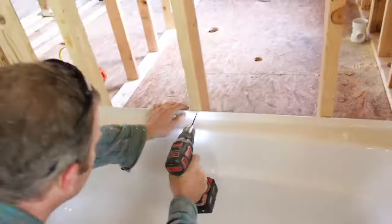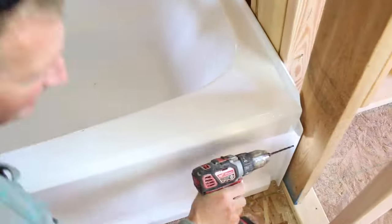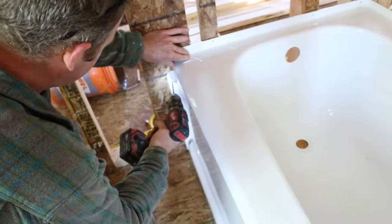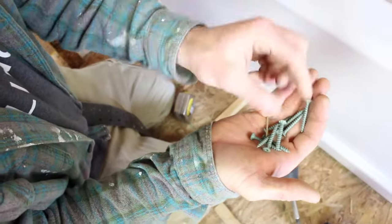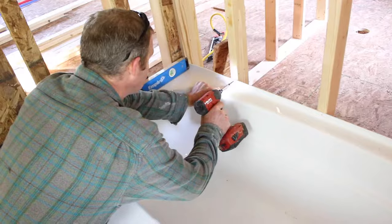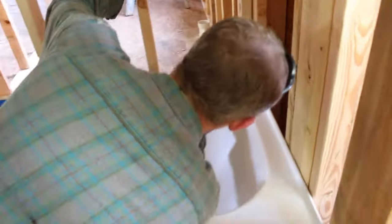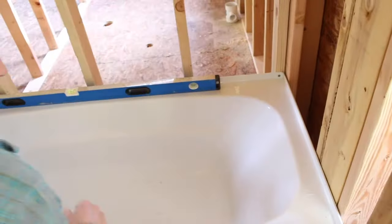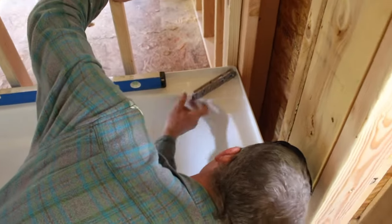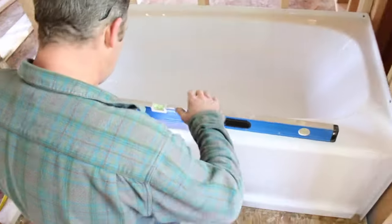We're pre-drilling holes through the tub flange that comes up and goes flush with the stud — pre-drill all these holes, but don't go through into the studs. We're using a galvanized screw here; you can also use a stainless steel screw. We're checking to make sure the tub remains level while screwing it to the studs, and also using a torpedo level in the corners to make sure that edge isn't compressed downward when we set the screws through the tub and into the stud.